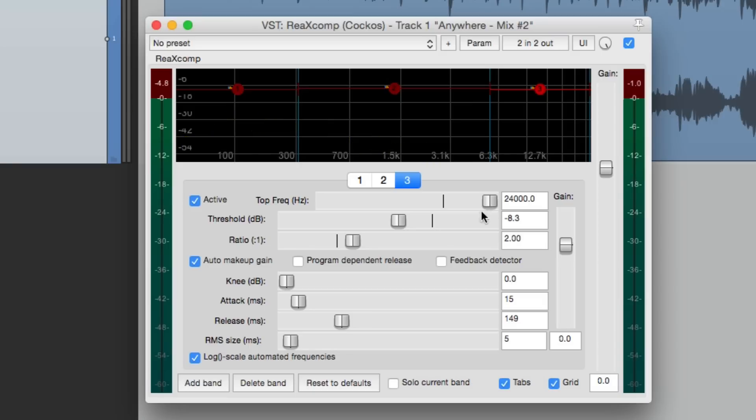Now let's hear it with the program dependent release — we have to enable this for each band. Keep in mind each band is being compressed exactly the same way here, but we have the flexibility to do it completely differently — compressing the low end a lot harder while the top end is different, as each band has its own set of parameters. With this kind of stuff I try not to get too crazy with it.